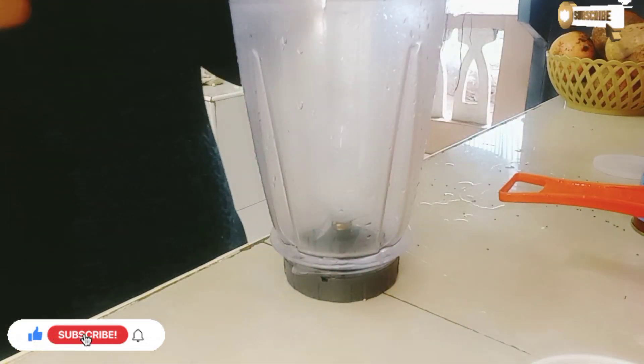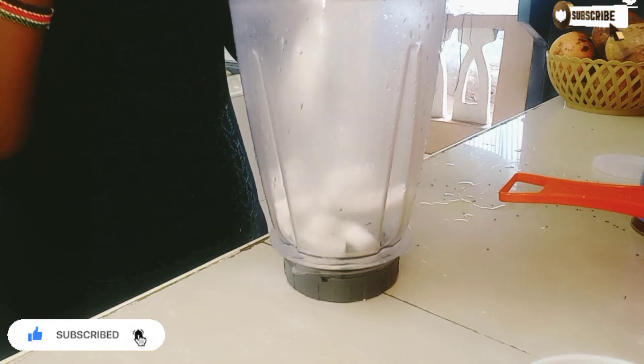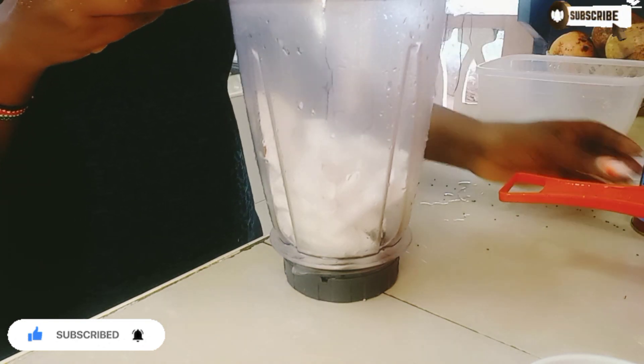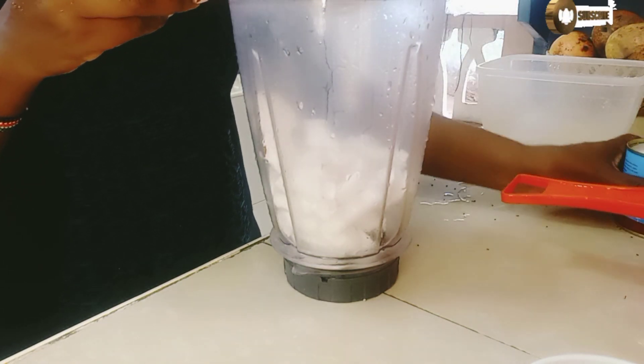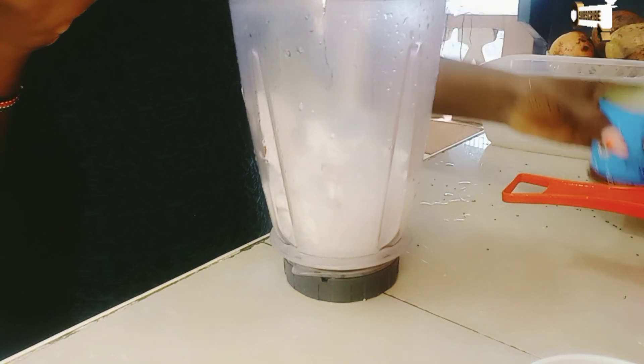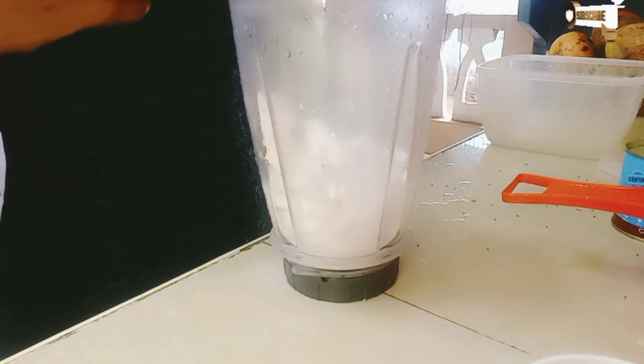Next I'll put my coconut inside my grinder, like so, and add in my coconut oil, like so.